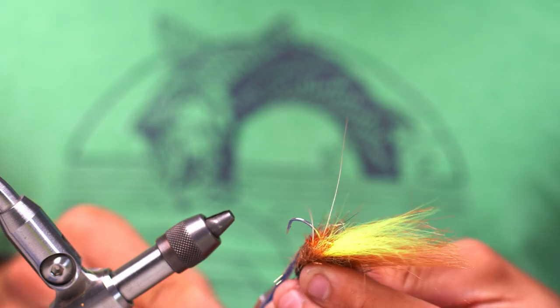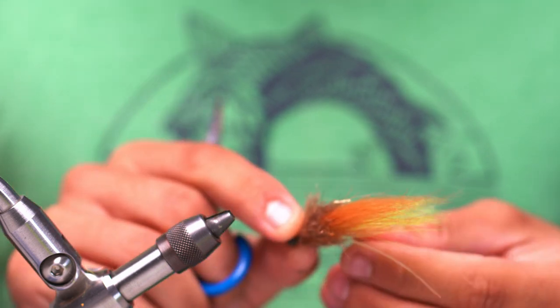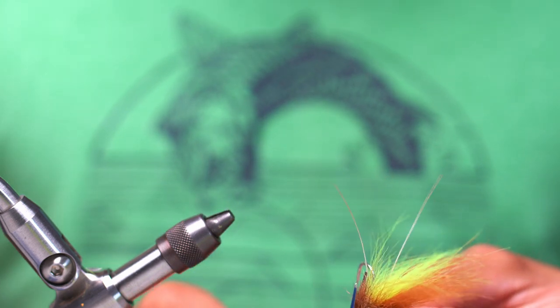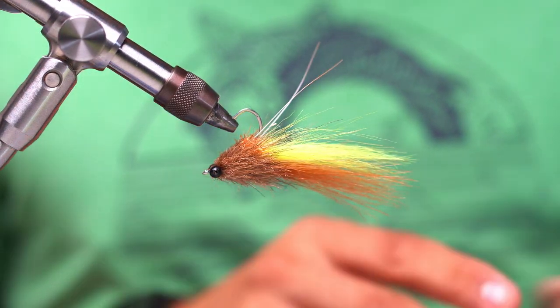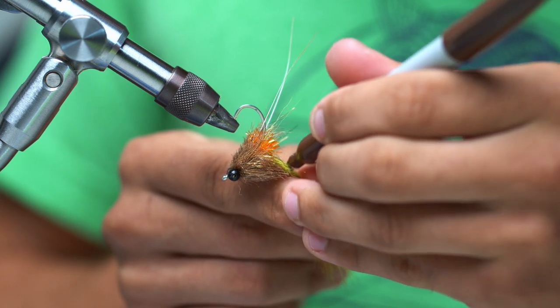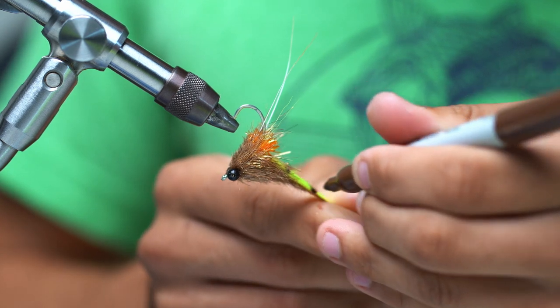I'm going to take our scissors and cut flush on an angle, just so we can see that little hot spot of estaz in there pretty well. Then we're going to flip the fly over and just kind of trim around it, making sure to get any crazy strays — we want a nice little profile so it tracks a little straighter. Then we're going to take our fly and put it in the vise. We're going to come in here with a brown Sharpie and do three bars: one pretty close, one more or less in the middle, and then one at the tip.